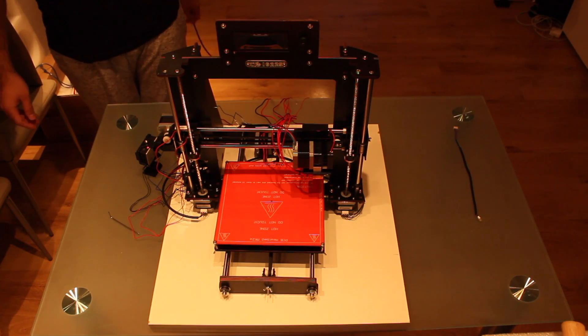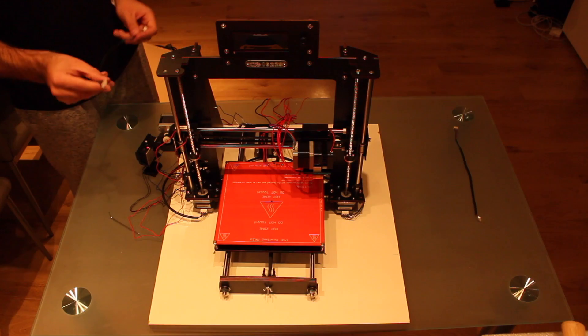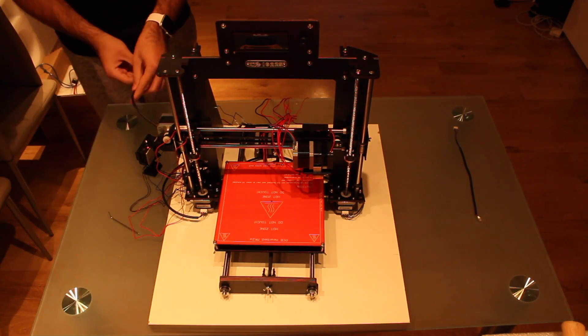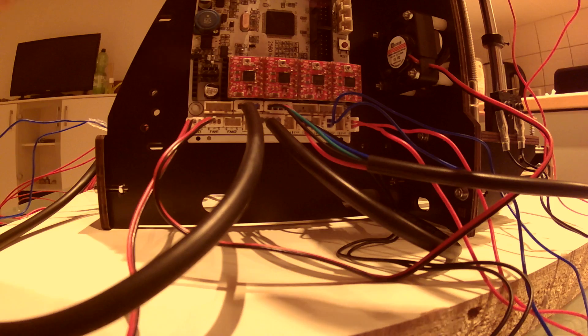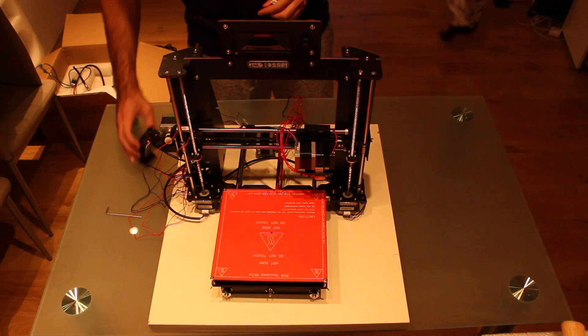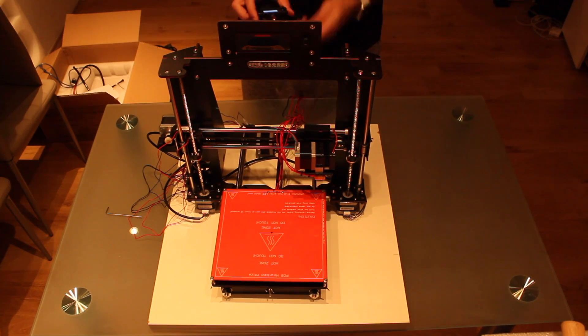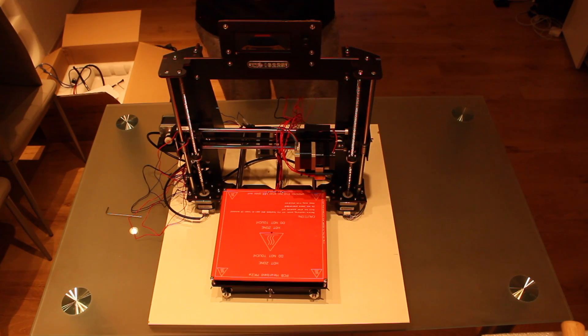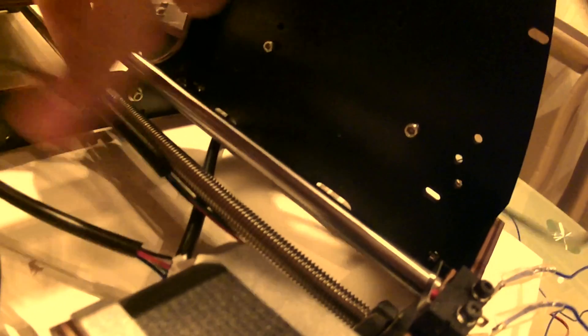For the X axis we have to plug the short cable to the motor on the side like this, and then connect the cable at this point. Finally we have to connect the motor of the Y axis to the motherboard — we will plug the cable in the motor and connect it to this socket.